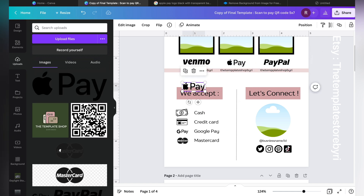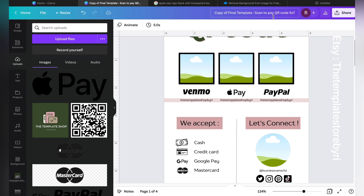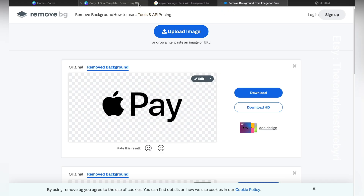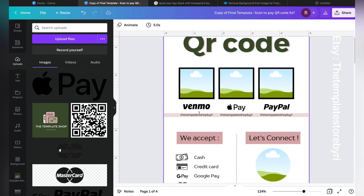Once uploaded, you can resize the image by clicking the crop handles on the corners and dragging. Place it where you need it. Remove.bg is a really cool and extremely helpful website if you don't have Canva Pro. I would recommend selecting no more than three main payment methods — don't overcrowd this — just make sure you select three payment methods that can be turned into a QR code.